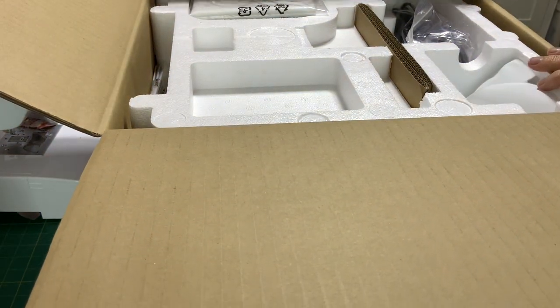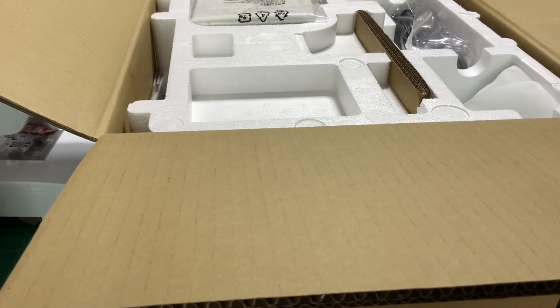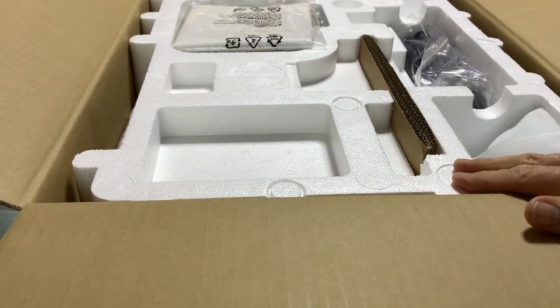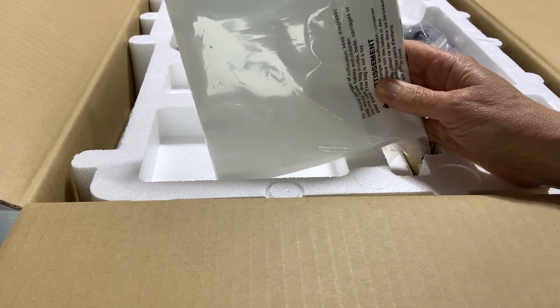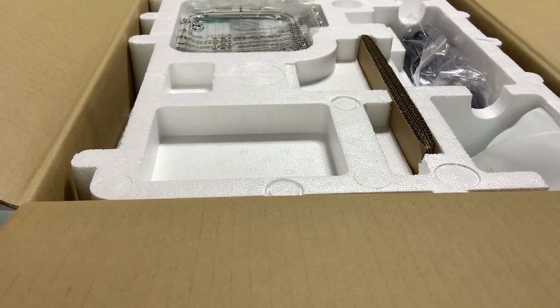On the top here you can see — I'm just going to move it further back — you've got this carton here which is protecting the machine. This is the dust cover. To be honest, you could make yourself a far nicer one and use your embroidery machine for practice — that's included.